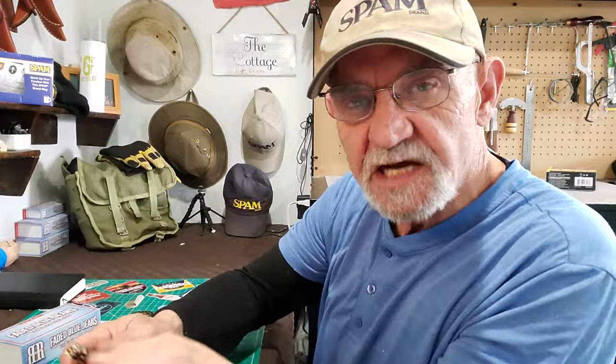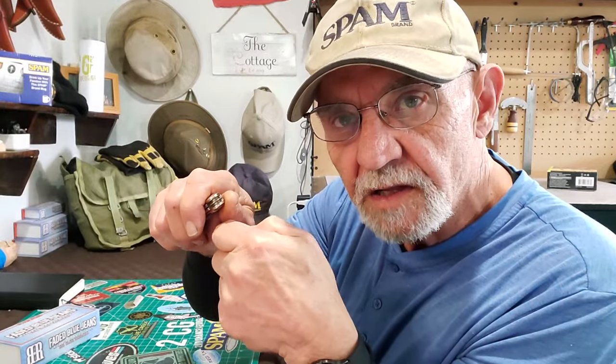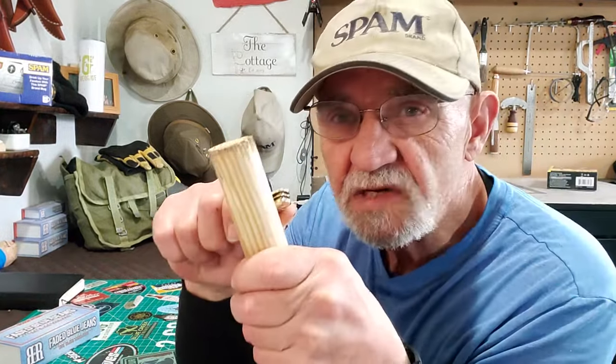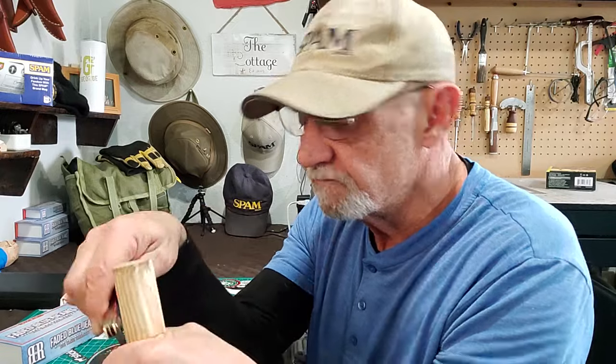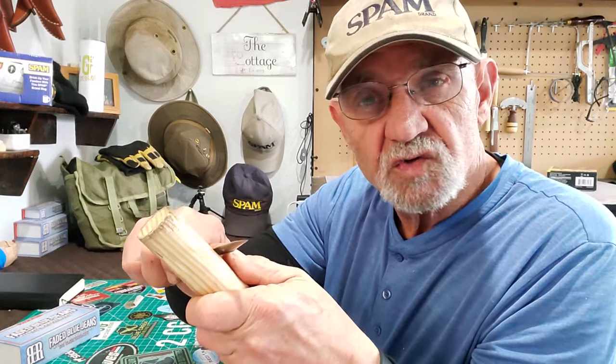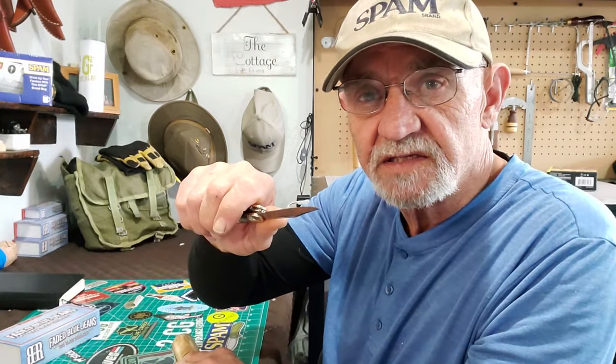Stay safe out there, especially with these guys. Flip this out of your pocket, start whittling — don't use your leg as a brace. When you're whittling with a big long sharp blade, if you're not sure if you're being safe, take the wood away and tell me where that blade's going to go. If it's going to hit you or somebody else, you're doing that wrong — just saying.